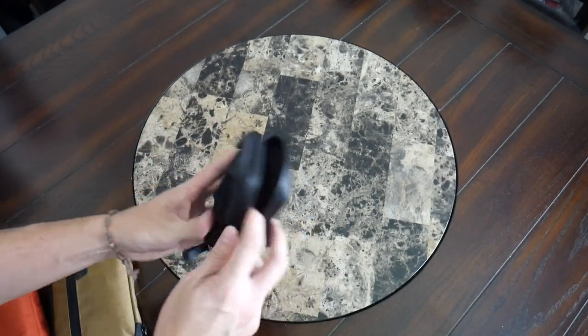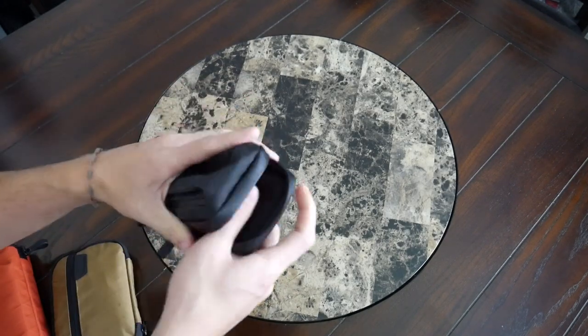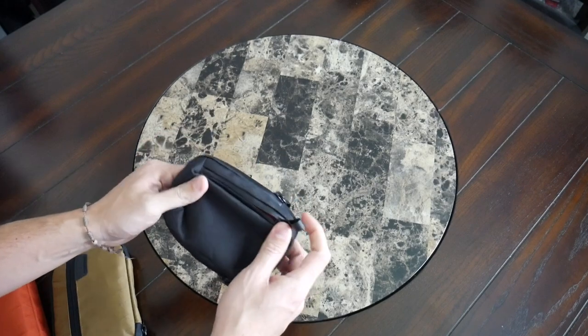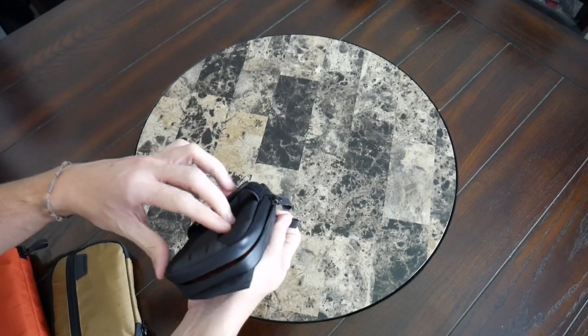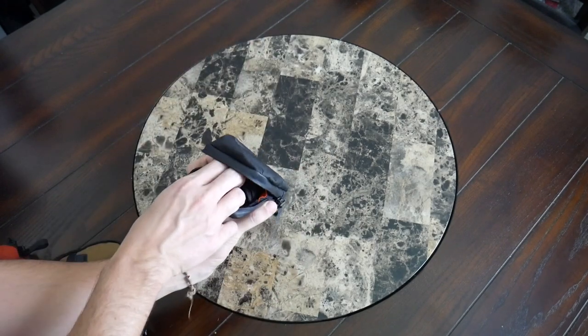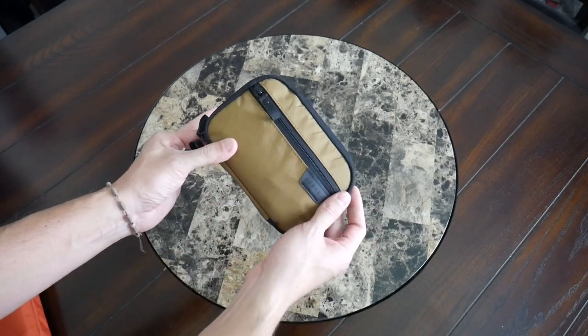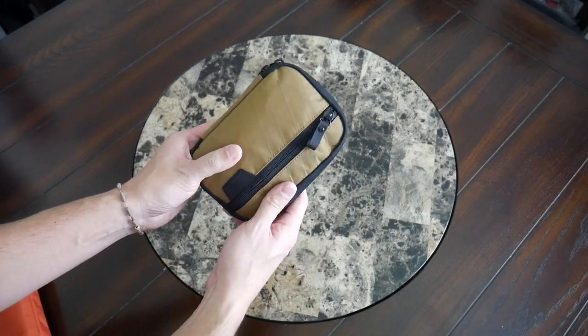On the back of the Metro Pouch you have slots and elastic bands — a good spot for pens or small dongle-type accessories. On the other side there are a couple of card slots good for credit cards or IDs. It's a pretty simple, smaller pouch — great if you want something to clip onto your backpack or belt and be able to reach down and grab something quickly.